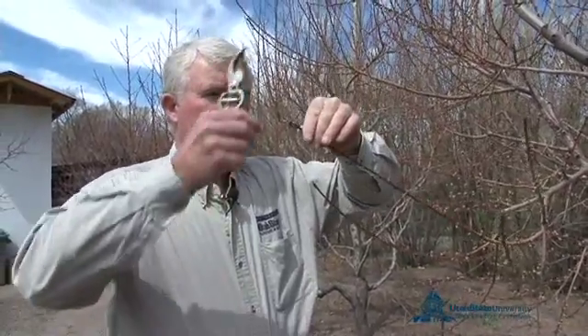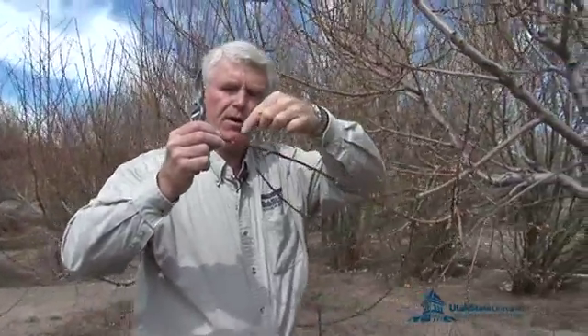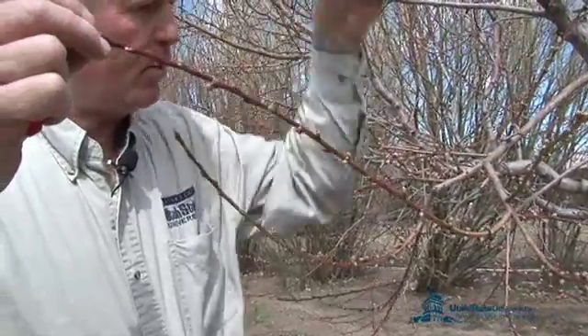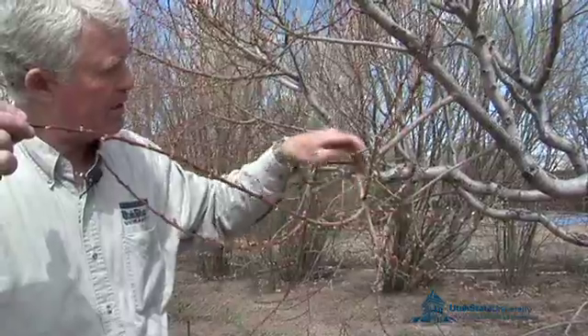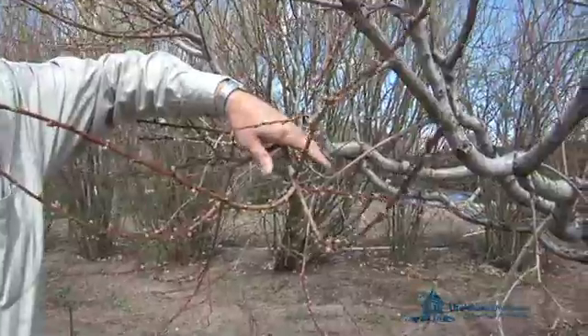Now let's talk about where peaches are produced. Peaches are very, very different in their production system than apples are. This is the growth that grew the previous year on the peach tree — notice the very burgundy color with a lot of green cast to it. You can see these very large buds on it. This is the limb that grew from this point to this point the previous season, so this is one-year-old wood. From this point to this point is the wood that grew the year before that, making this two-year-old wood.